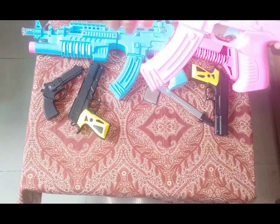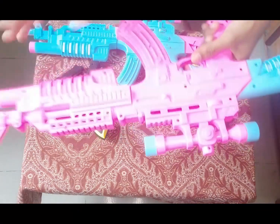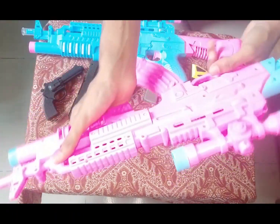Wow, this looks like amazing! See guys — pink color and excellent sky blue color. This is the red art, and let me show you how it works.